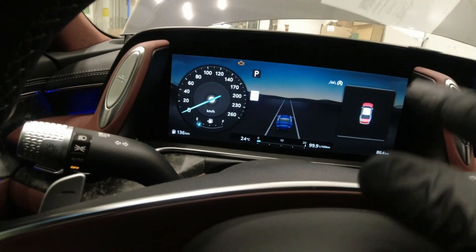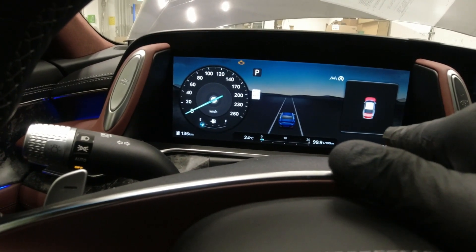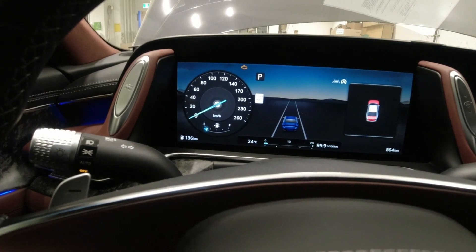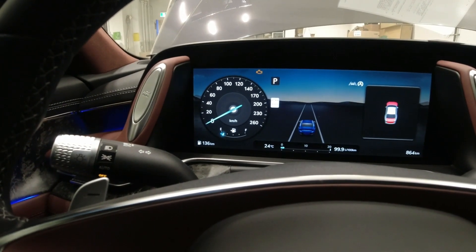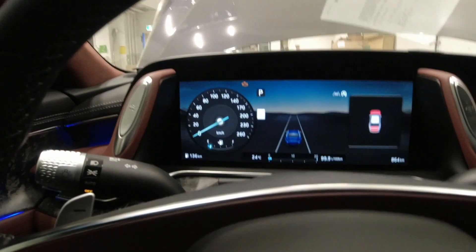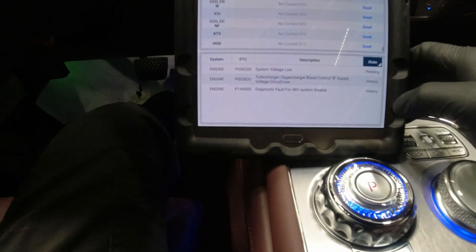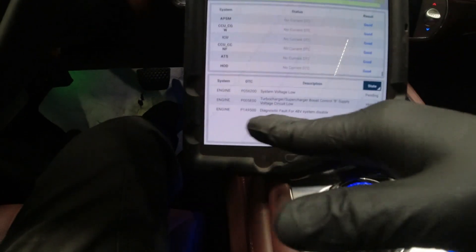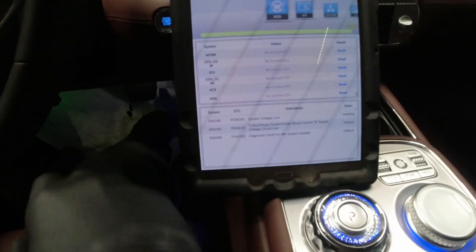At least now I'm happy — there's no warning light or warning message for the 48 volt system, and the battery light is off. The full system scan is done. Checking the status: there's still a 'system low voltage' pending and a diagnostic fault for the 48 volt system showing as history, meaning the system recognizes those are past events. I'll go ahead and clear those codes.